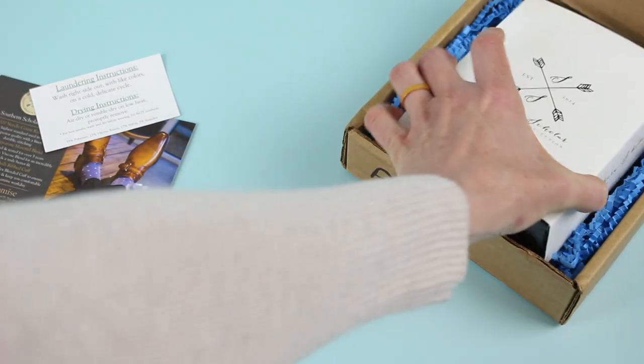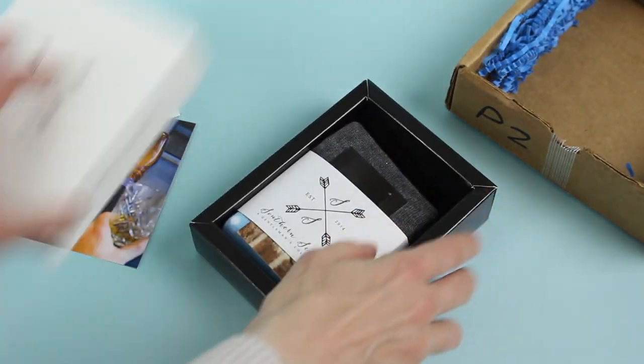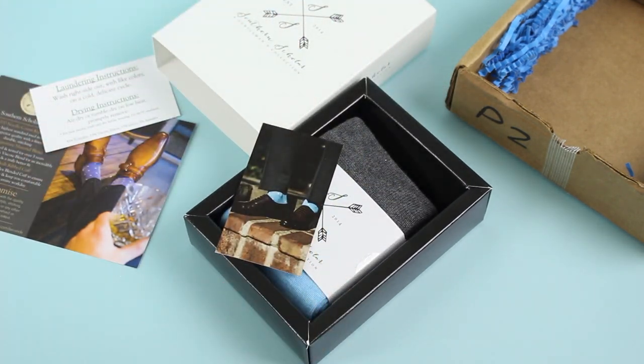This is the actual box itself, and I love their boxes because they have this really cool slide design. Tucked inside we have our socks, and we also have this little card — they are very detailed. Like I said, the presentation is awesome.